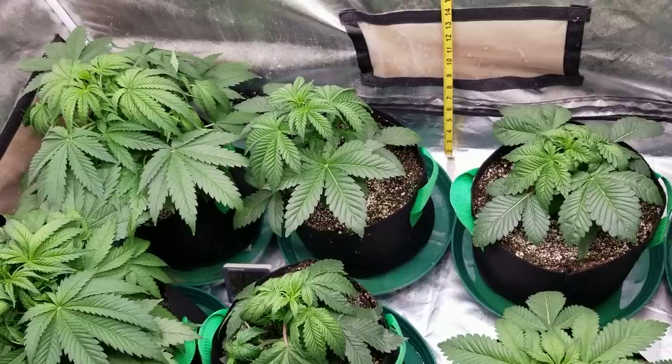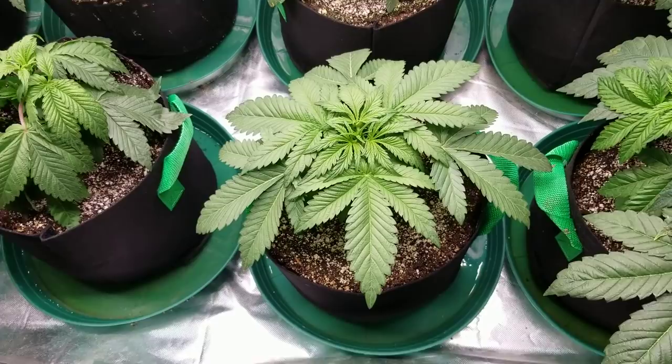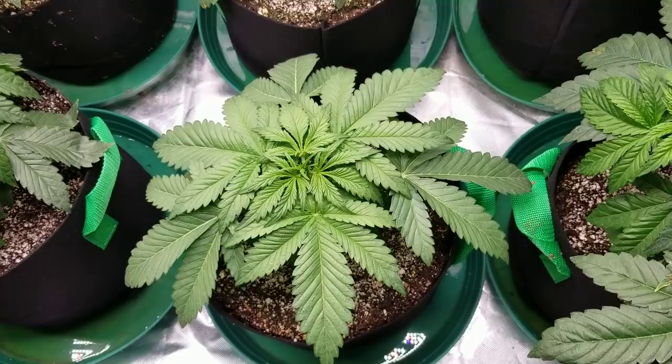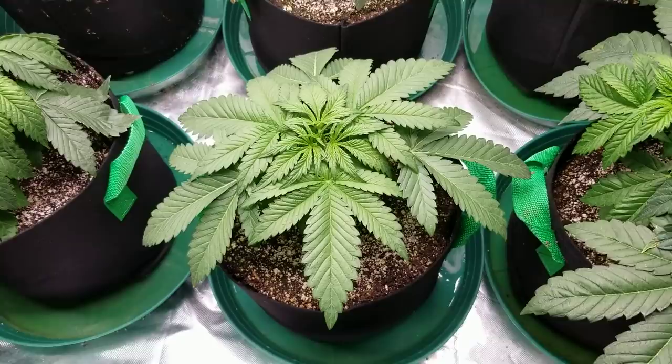This one in the back is doing well. On all of them there's a little bit of nutrient burn going on at the tips, which is fine — I tend to push my plants quite a bit. Now this one out front is a mutant: ever since it popped from the ground it grew three leaves every time instead of the usual two on either side. Being a regular seed, I kind of think this may turn out to be male, since males tend to mutate more than females from what I've read. I really hope it is a female because I want to see what happens.